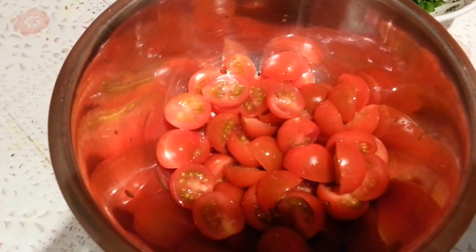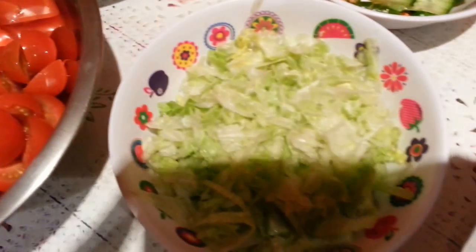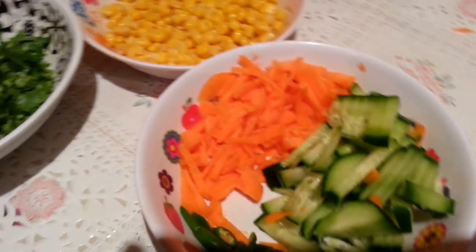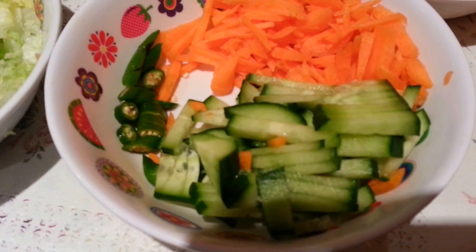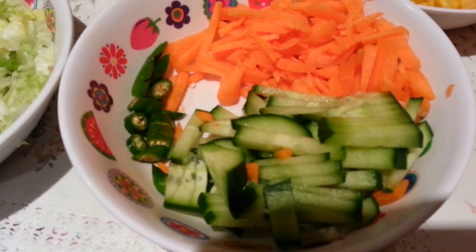Here I've chopped the cherry tomatoes into two pieces — as you can see, a deliciously golden red color. Here we have finely chopped iceberg, chopped coriander, and carrots.